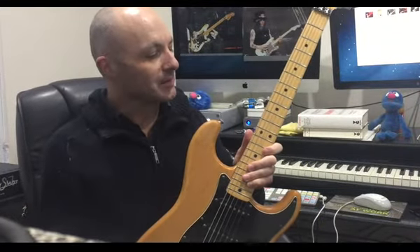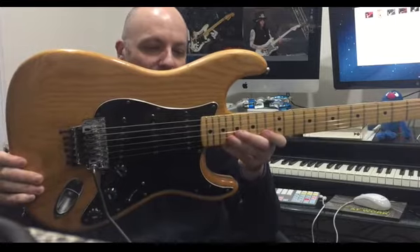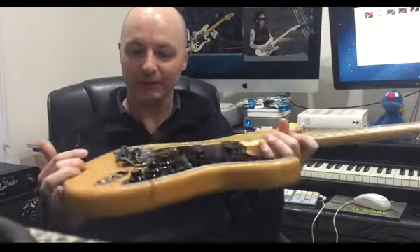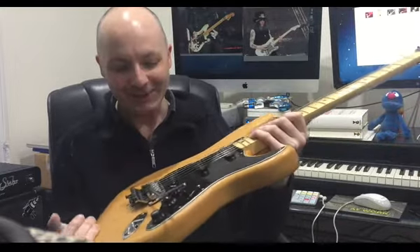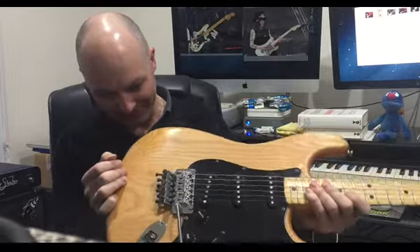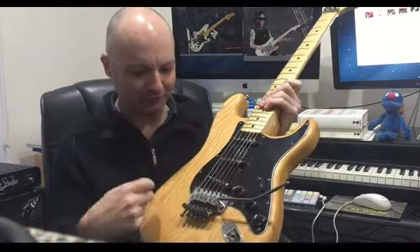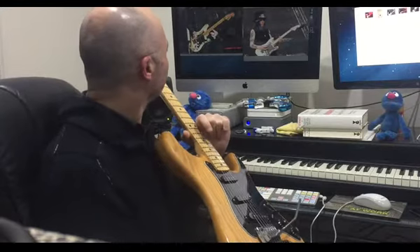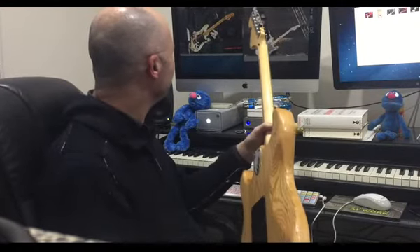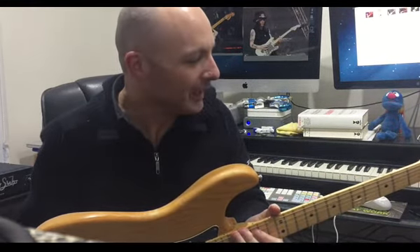I managed to secure this - it is a 1978 Fender Strat, pretty standard apart from one little modification: it does have a Floyd Rose. It's still got the single coil but it does have a Floyd Rose, looks like it's been done pretty well. So why would I get a guitar like this? It's got no finish on it, it's got a Floyd Rose, it's not your typical Fender Strat. We're going to go on a bit of a journey and I'm going to attempt to turn it into a Mick Mars-inspired Strat.